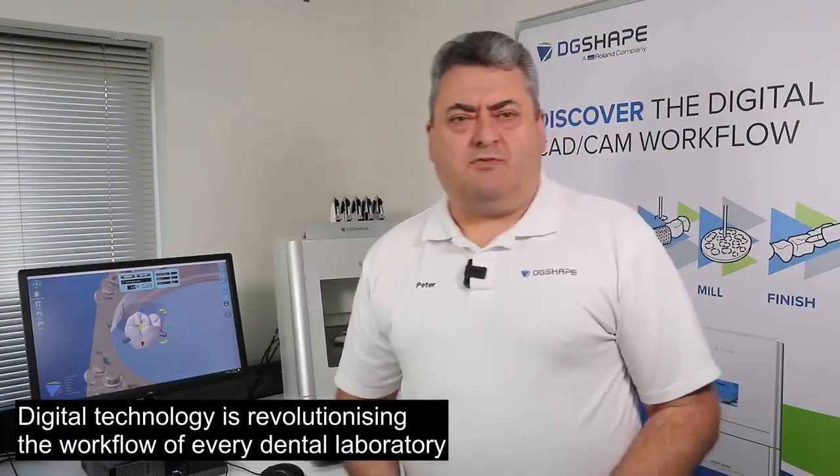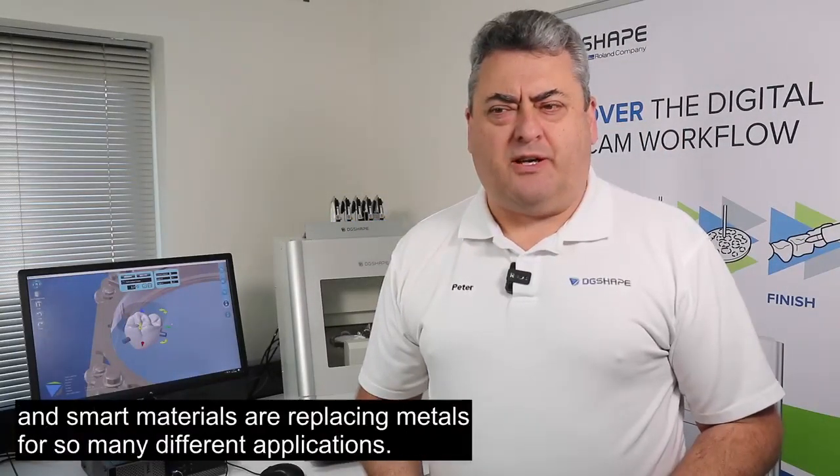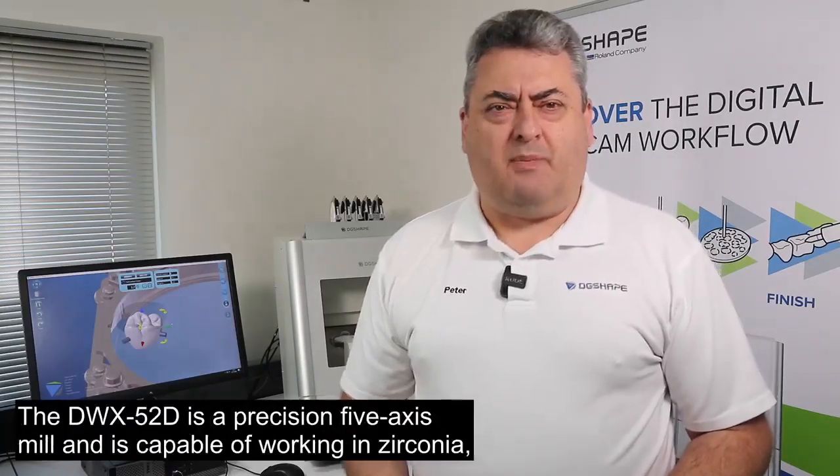Digital technology is revolutionizing the workflow of every dental laboratory, and smart materials are replacing metals for so many different applications.